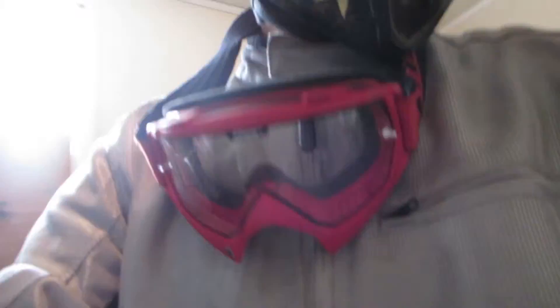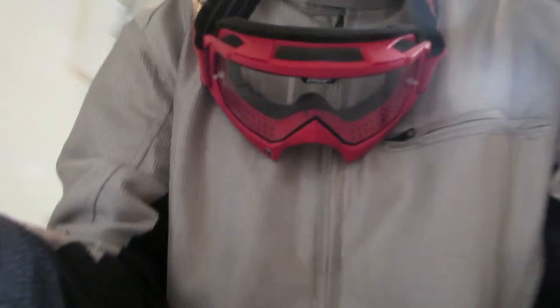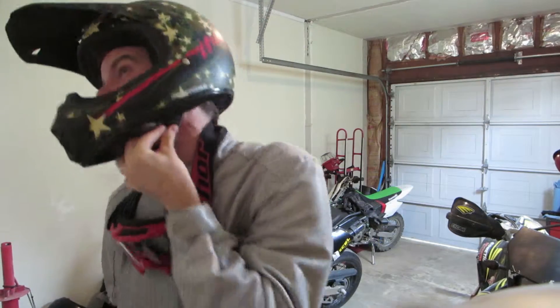I grab the helmet like this and I put it on like this. I've got to put this down somewhere. Make sure you've got it all snug, then you go like this and snap it on. And that's how you put on your helmet.